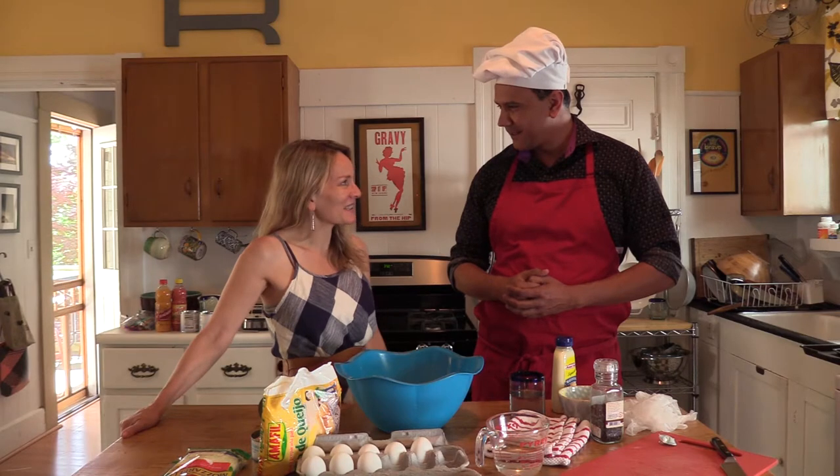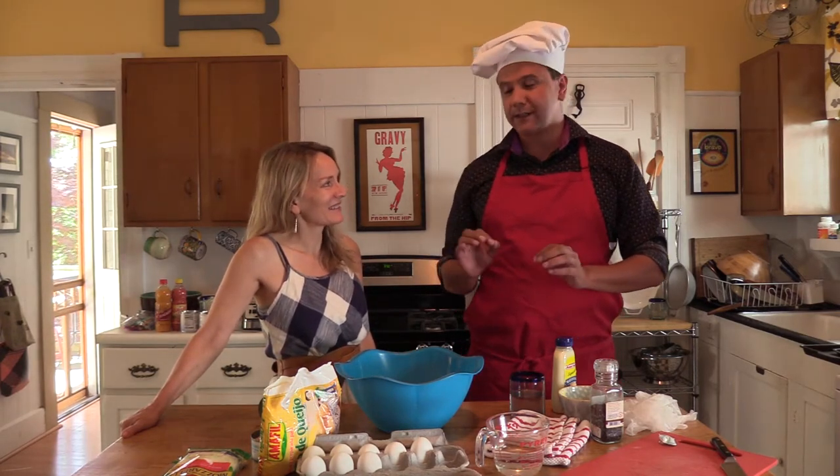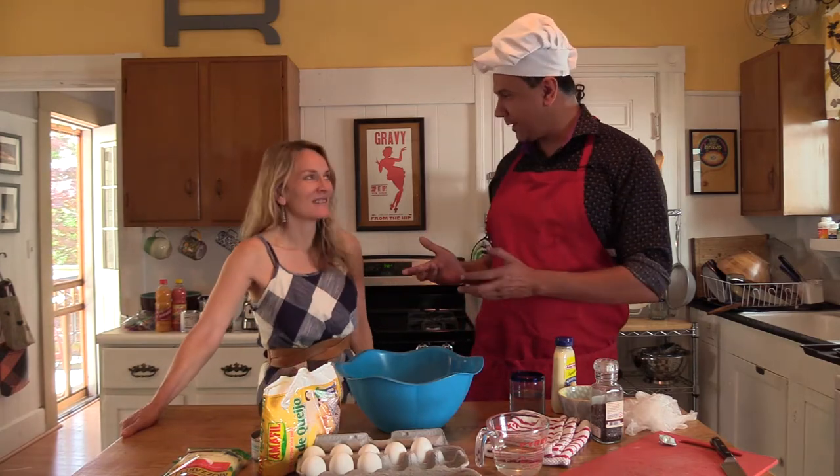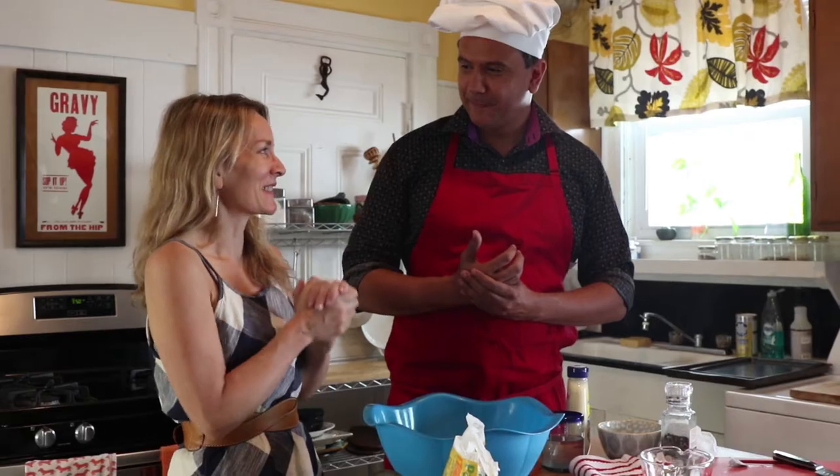So what are Brazilian snacks? What are we going to make today? We're going to do something quick. First is the pão de queijo, which means cheese bread. I'm sure you guys know pão de queijo — it is like the most delicious thing.